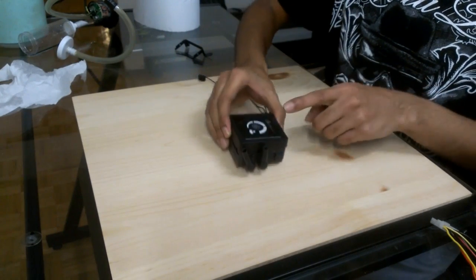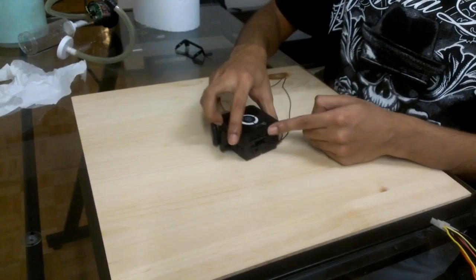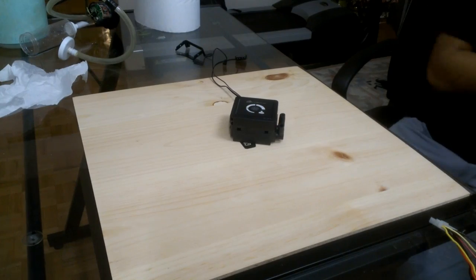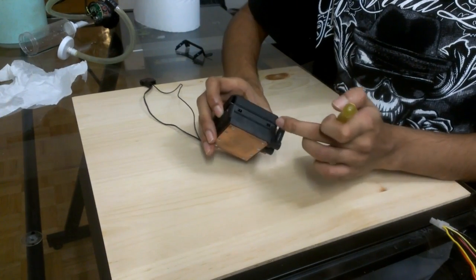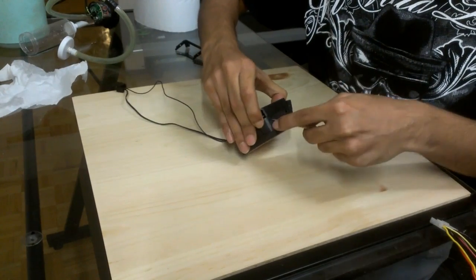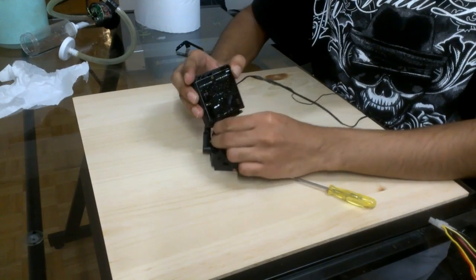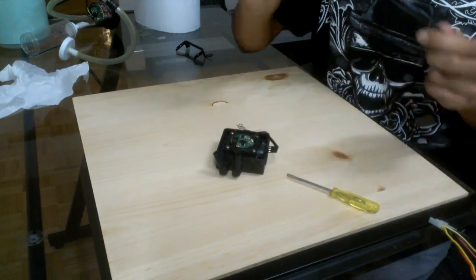The next thing you want to do is remove the top part, which contains all the components that control the fans and the pump itself — it is actually controlled by Corsair Link. To remove that, you have four clips on two sides of the pump. Push them with a screwdriver and take it off. It came off pretty easily. You want to remove the cables first — this is the pump cable and this is the temperature regulator.